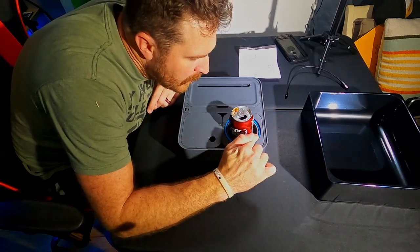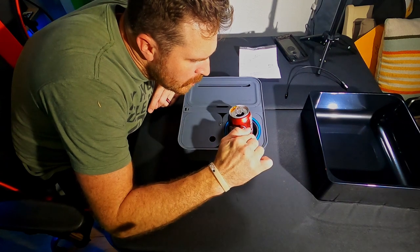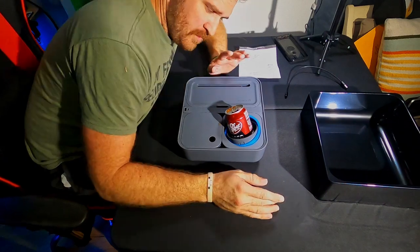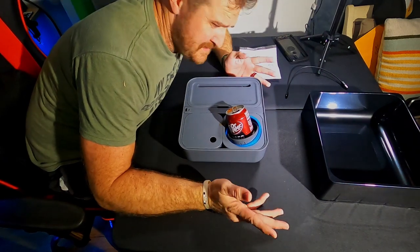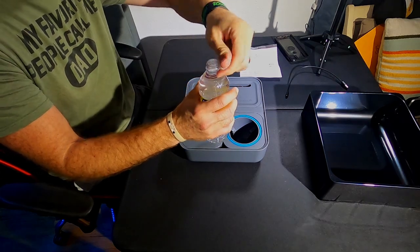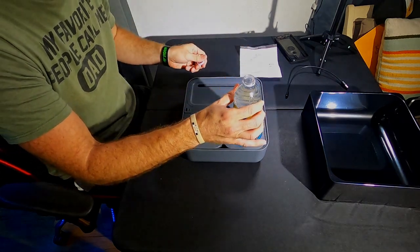I see a bit of a problem. It doesn't work. So if it won't hold a soda can, let's try some other kind of cup or glass — a nice full water bottle. That ought to be fine, right?